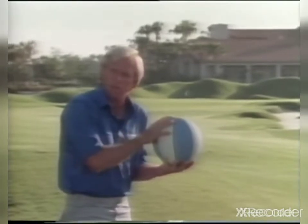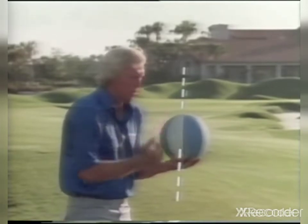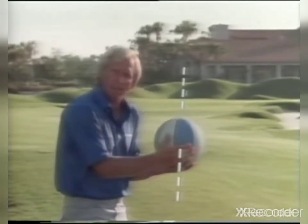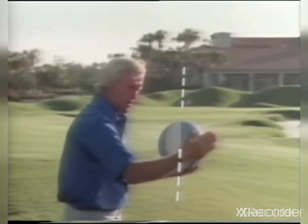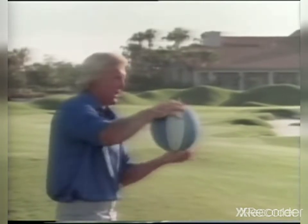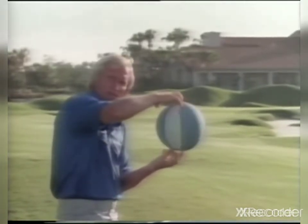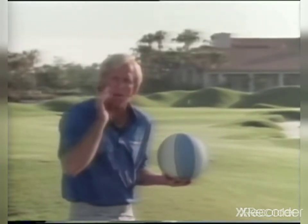Obviously, it's the opposite for a slice. Vertical line, imaginary plane through the ball. But this time, instead of coming on the inside of the line, we want to come from the outside across the ball. So our plane of our golf club is coming down this way, across the imaginary plane, strike the ball here, and it's going to impart a left-to-right spin. I think that's a very simple thing to think about if you hit it in the trees, because now you're going to be able to relate the spin of the ball to the direction.